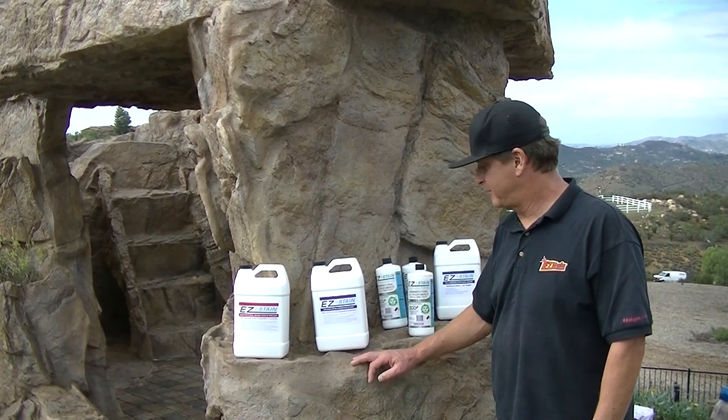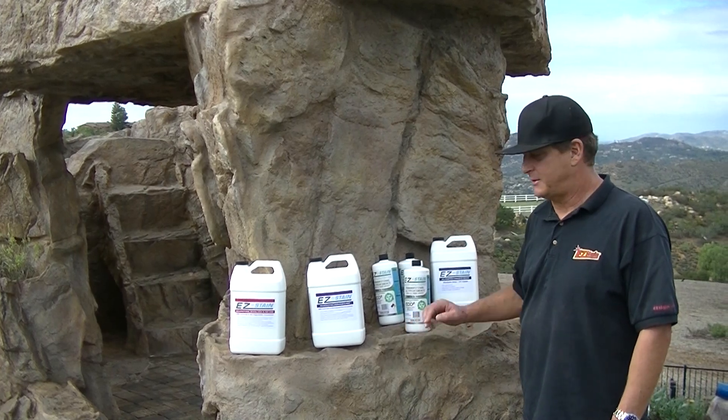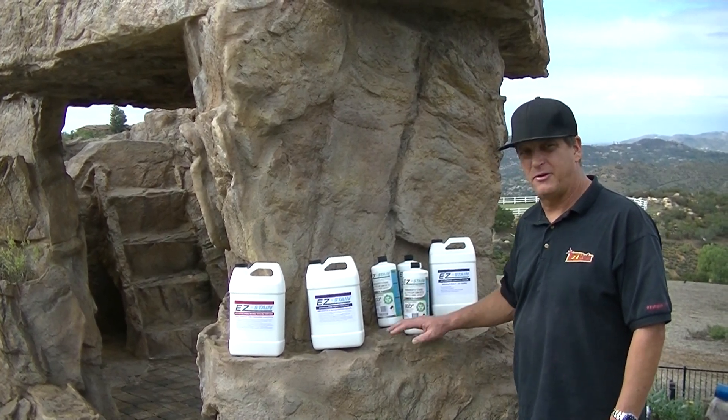After that, they went to our base coat white, sealed the whole thing, and blocked out the old color.